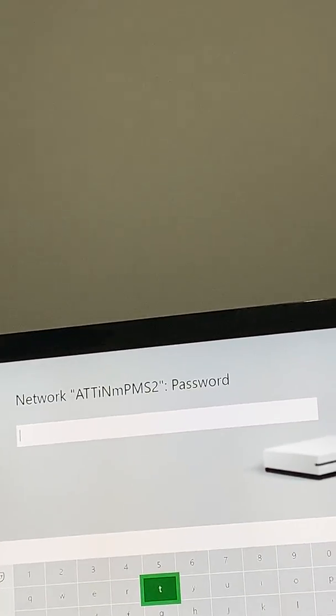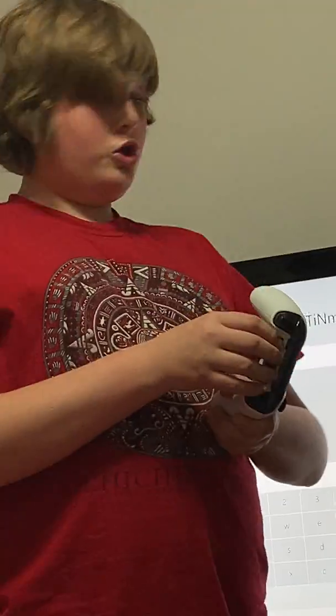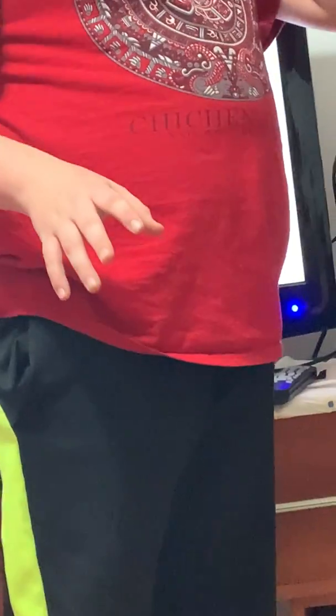I'm going to be right back — just have to go get the code. It sounds kind of bad that I don't know the code, but this is AT&T and they have these super long network names and super long passcodes. It's like 'catnip cat cat 27' — something really long like that.